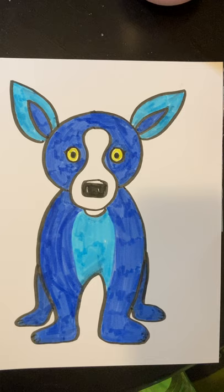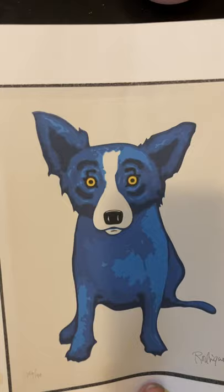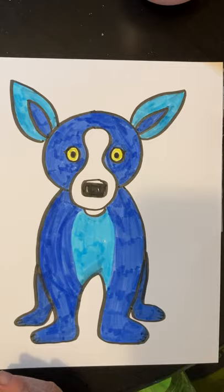Hi artist friends. I hope you were able to look at the biography of George Rodrigue that I posted, and I want us to do our own version of Blue Dog today. This is an original Blue Dog painting, and when we do this project I'm just going to do a standard Blue Dog, but I want you to make it your own. There are many different versions of Blue Dog that the artist did.